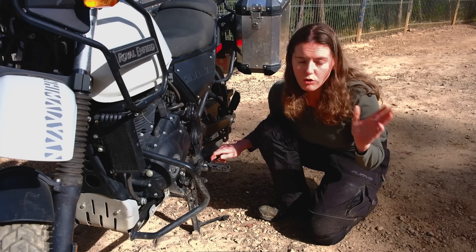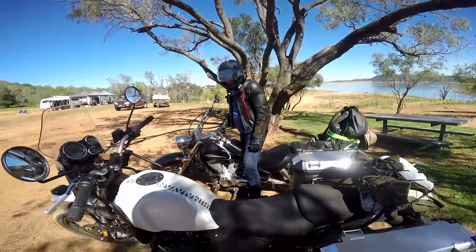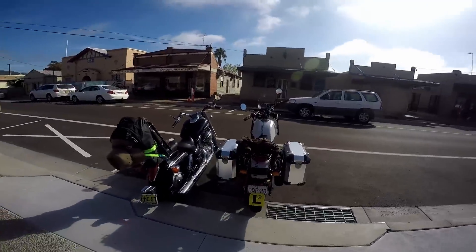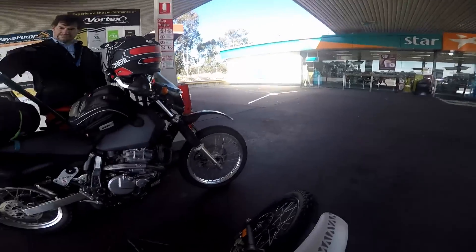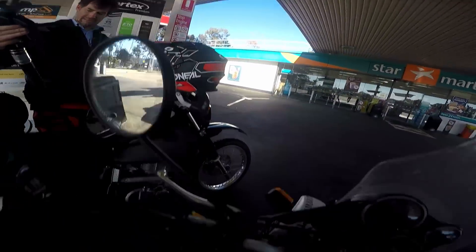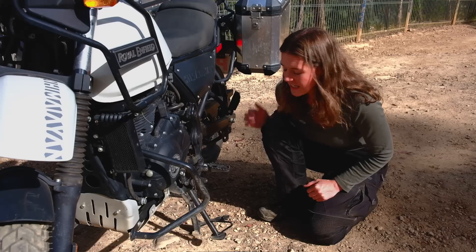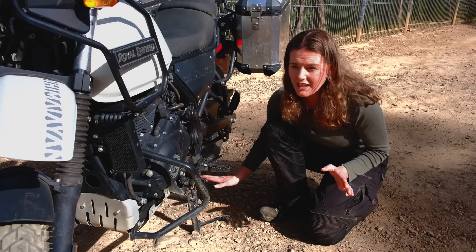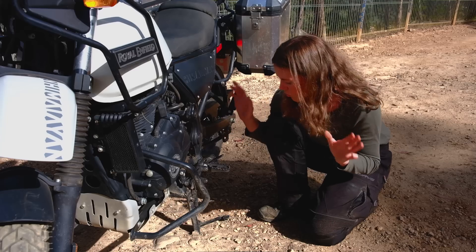One of the most annoying things about the Himalayan is the side stand — it is far too long and has too much tilt. I have dropped the bike dozens of times on the tiniest of inclines. Luckily, it does have a centre stand, which I've found hugely useful for bike maintenance and loading and unloading the bike.